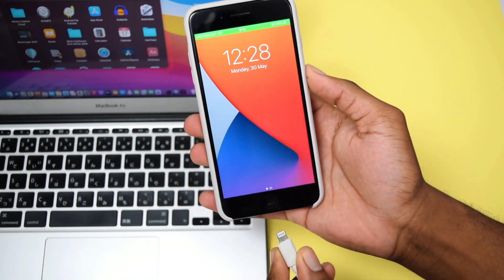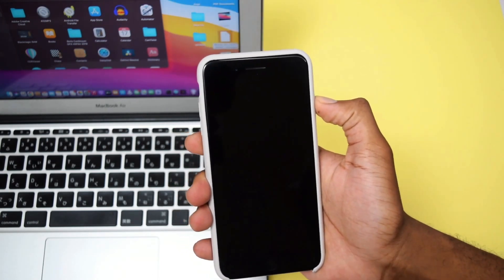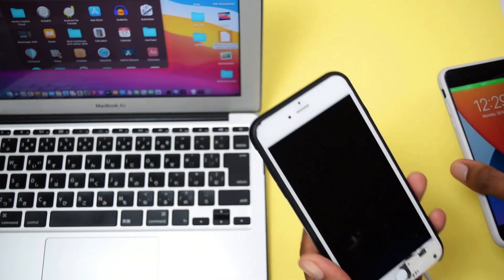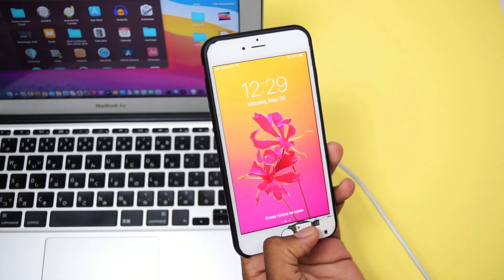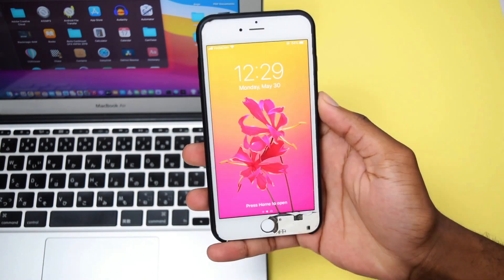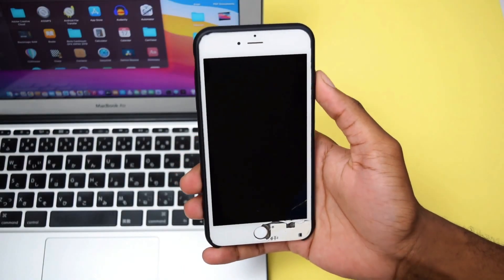Please be very careful on this next step. I won't be resetting this iPhone right now because it has a lot of my personal information. I'll be using it just to showcase how the process works — I don't want to lose all my personal data. Also, I'm sorry for the broken screen, but let's move on to the next step.